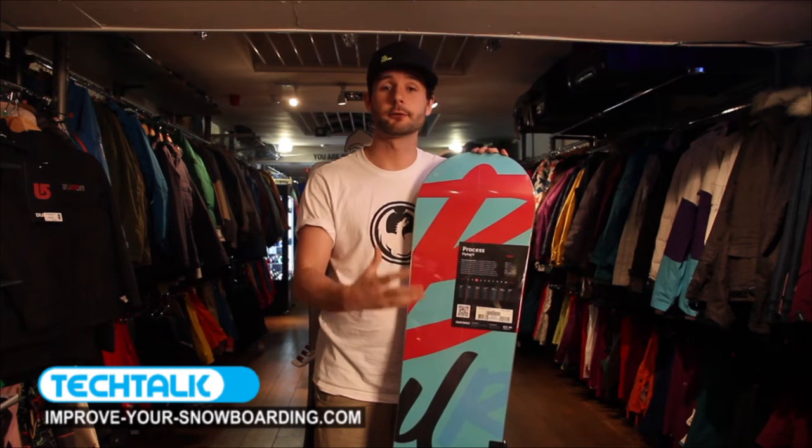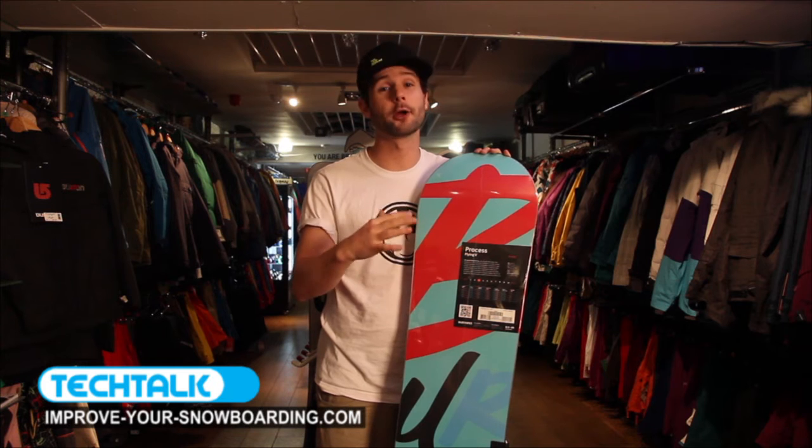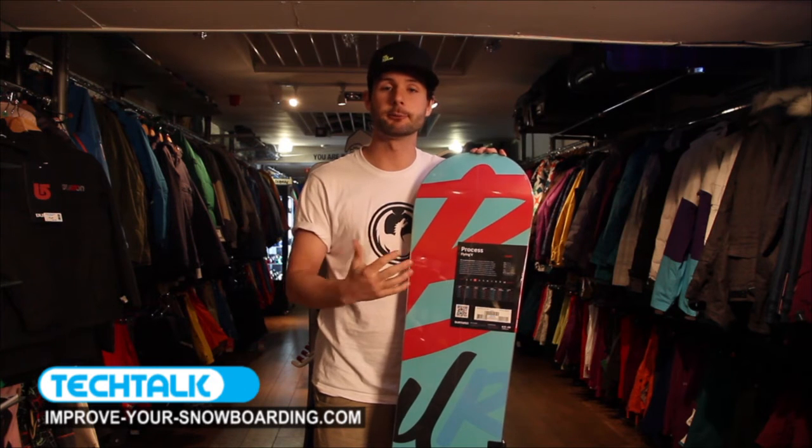With a sintered base, you'll find it'll hold the wax better. They're tougher, they're stronger, and you'll find them on most boards over $340, $350 — you'll find the sintered bases. They tend to run and hold the wax a lot better across the snow and keep your speed throughout the day.